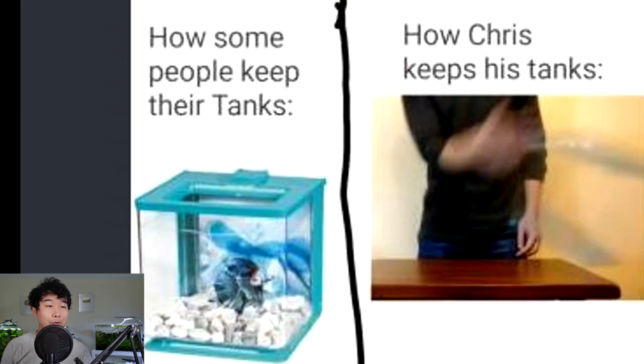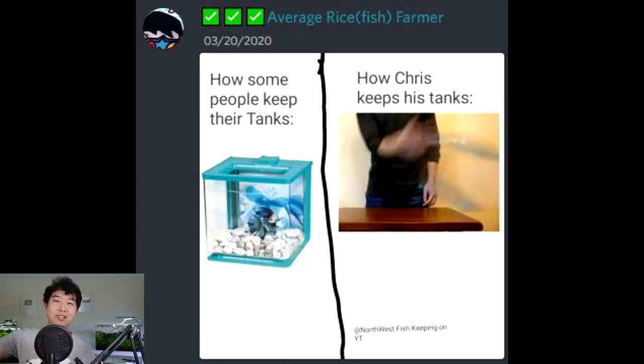How some people keep their tanks versus how Chris keeps his tanks. The slap that made this channel famous — not really, but kind of. And recently there's another episode out where I punch instead of slap — go check that out. It's on my channel; just look for it. That's the challenge: try to find it. It's an excuse for my horrible marketing skills.